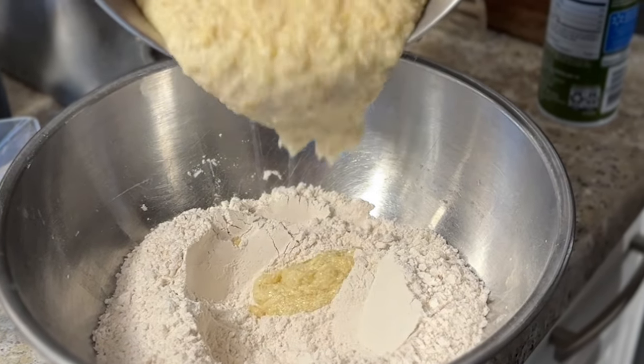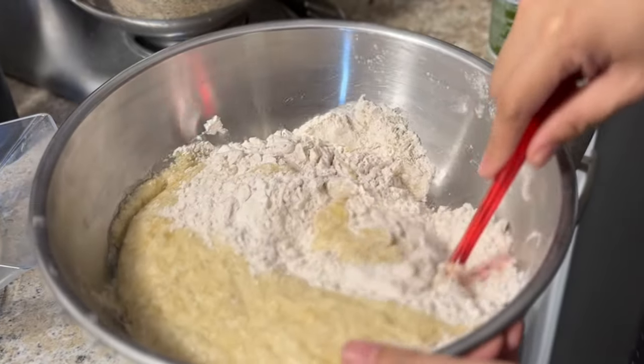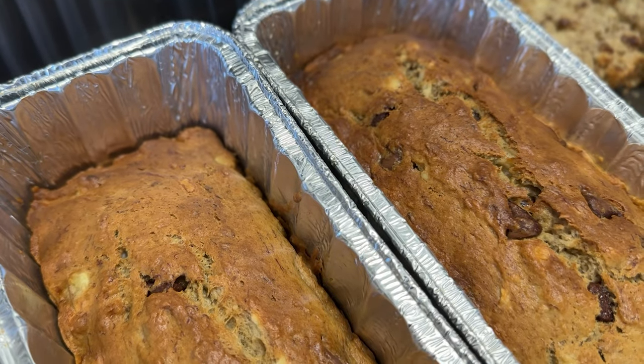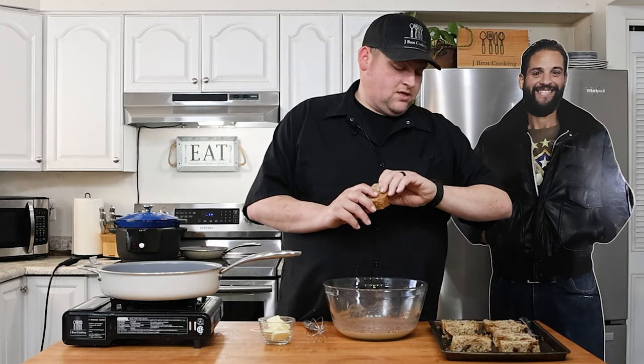I don't know if I mentioned this, but I made banana bread before — actually my wife made banana bread. I don't really bake, it's not my thing. Could I make banana bread? Absolutely. Can I make it better than my wife? Absolutely not. So here's this delicious banana bread that my wife made.